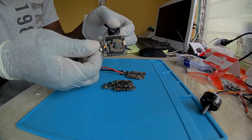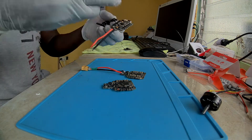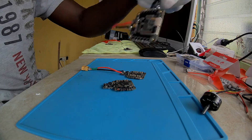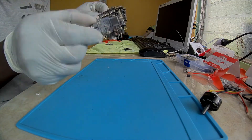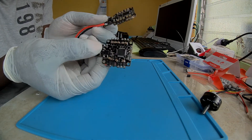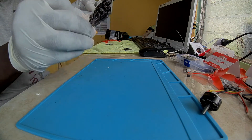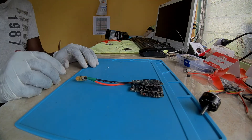This is the 4-in-1 ESC — nonsense again from Banggood. Do something about this. This is two boards, two $65 boards — rubbish.